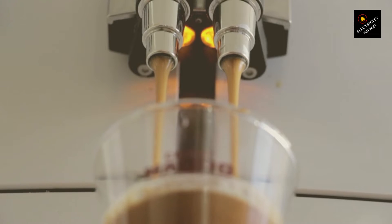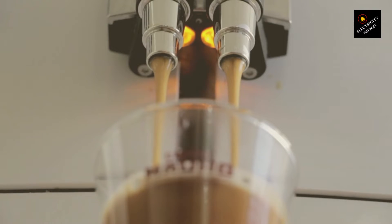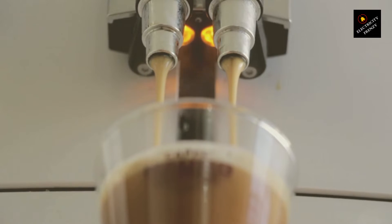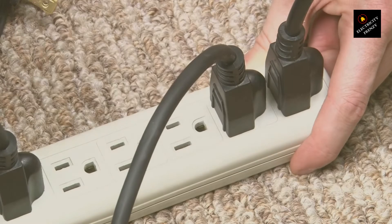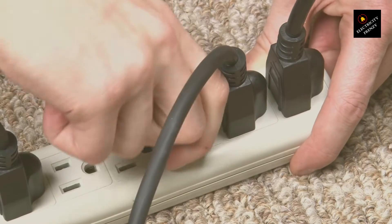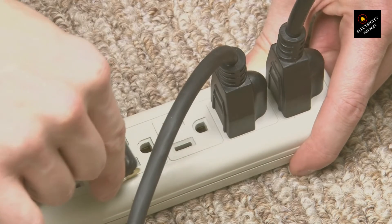Most household appliances in the United States run on 110–120 volts — it's like their comfort zone. But many other countries, and even some heavy-duty appliances in the US, operate on 220–240 volts. So what's the big deal? Let's get into it.